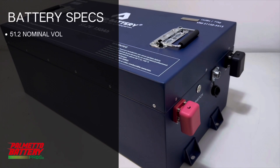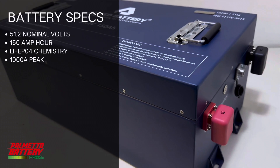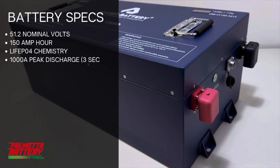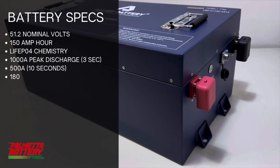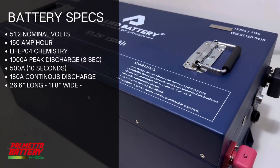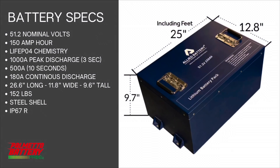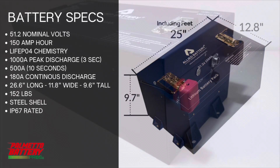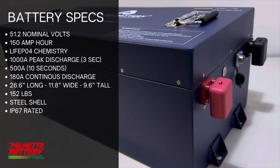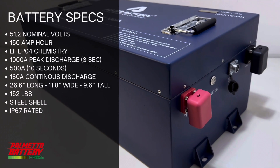Lastly, we have the 51.2-volt 150 Amp-hour LiFePO4 battery. It has a much higher peak discharge rate of 1000 Amps for three seconds, which then drops down to 500 Amps for 10 seconds, and the continuous Amp draw is 180 Amps. The dimensions are 26.6 inches long by 11.8 inches wide and 9.6 inches tall. This battery weighs 152 pounds, is encased in a steel shell, and is IP67 rated waterproof.